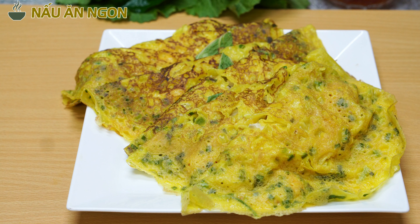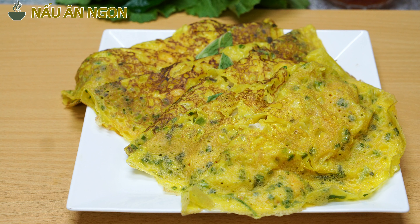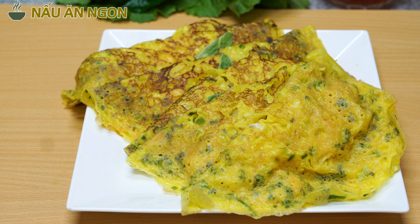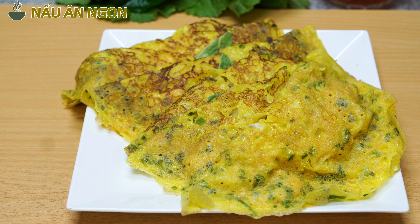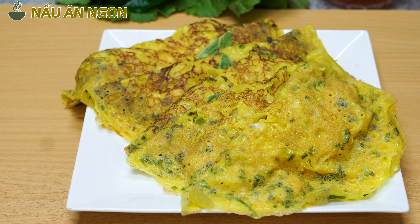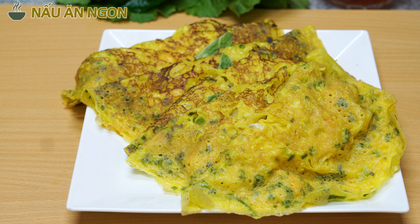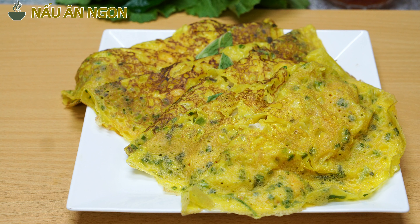The Bánh Xèo flour mix from the South is 400g per pack, but now I have 800g. I'm going to put it all together and introduce you to how to make Bánh Xèo from the South.